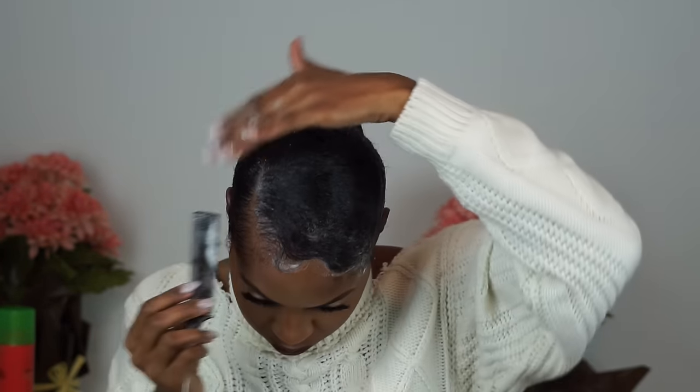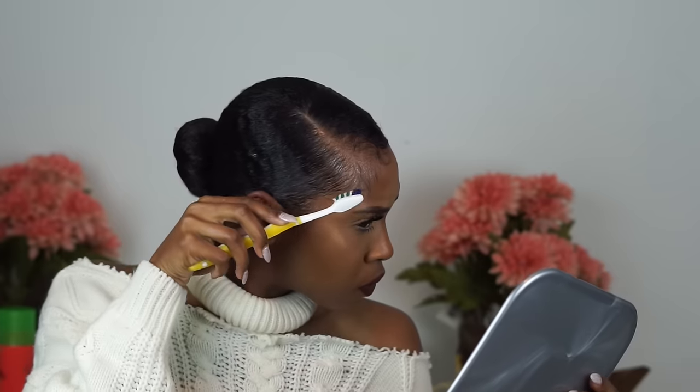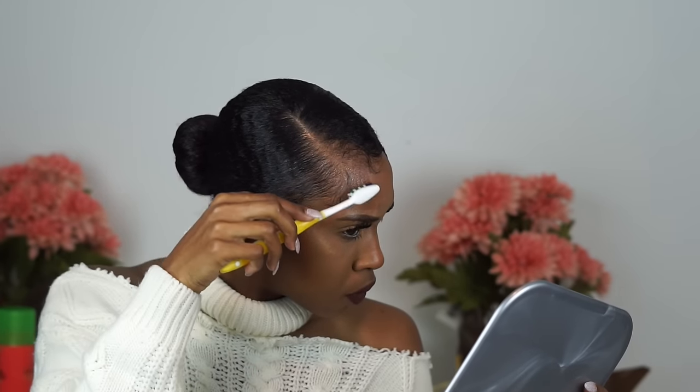I tie it down until it dries a little bit just to hold it in place. Then the baby hairs take it to an extra level — when I do my baby hairs it just makes the hairstyle come together. This is pretty much the hairstyle. I hope you guys enjoy, and don't forget to thumbs up and subscribe — bye bye!